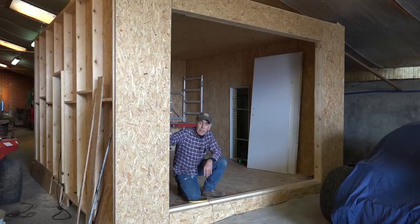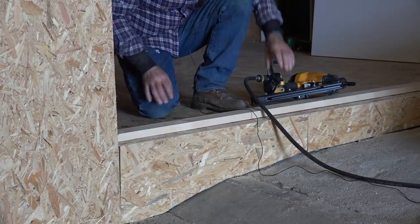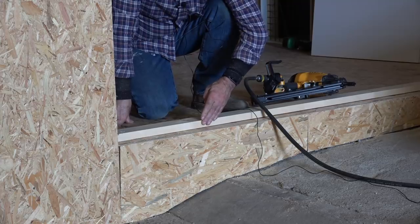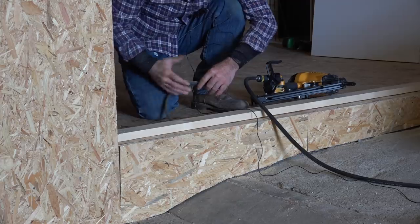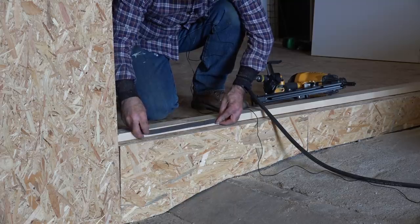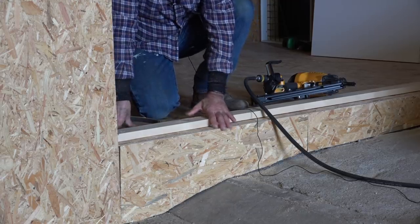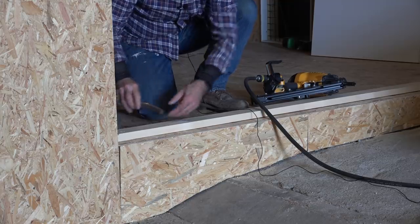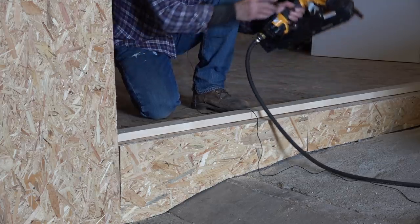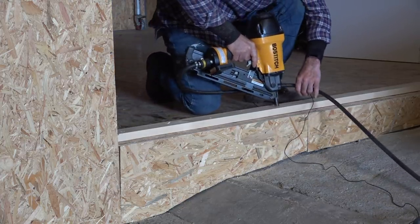I've closed up the sides of the entrance left and right. Now I'm putting a straight piece of wood from right to left on the floor — that's the rim the door will come against. To make it airtight, I'm using self-adhesive rubber foam. The distance from the edge is about the thickness of the door plus half of this rubber foam. I'll tack it in place, do the sides the same way, and then we can start installing the doors.